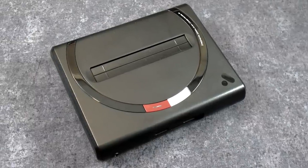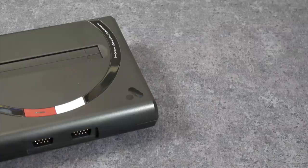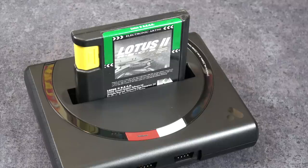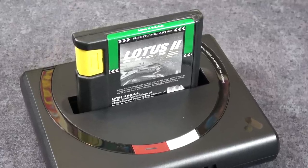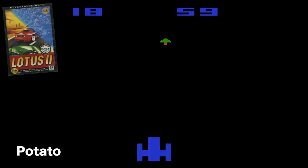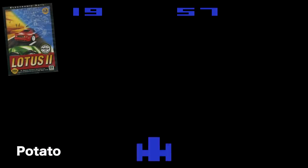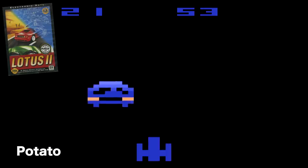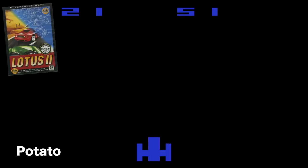All right guys, we're gonna do a side-by-side comparison with the Mega SG versus a potato, and I picked out a couple games. We're gonna start with Lotus 2 — that's a racing game from Electronic Arts. Here is Lotus 2 running on a potato, and as you can see, it does not age well. This game does not look great, but this is what we played back in the day.